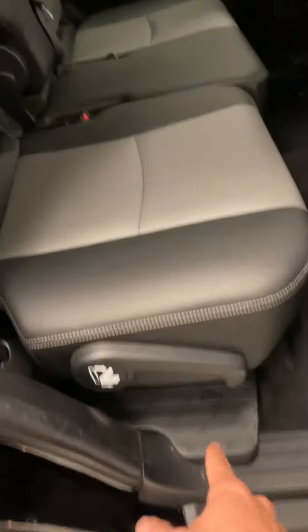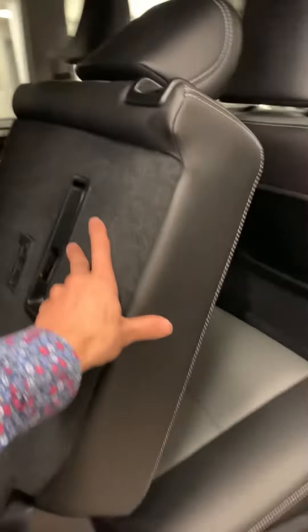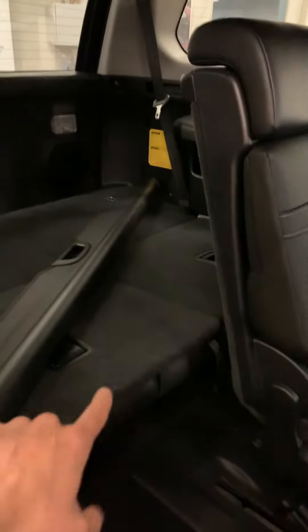You can push that back up and it locks in place. This lever down here — if I pull on it, you'll see it activates the rails so the seat slides forward and backwards. That's pretty much how people will get in and out of the back because it does have third row seating.